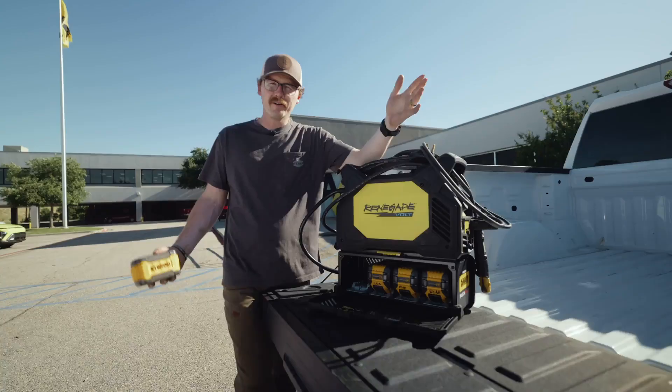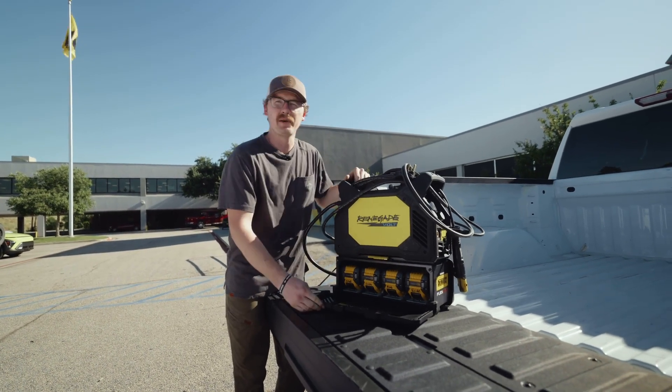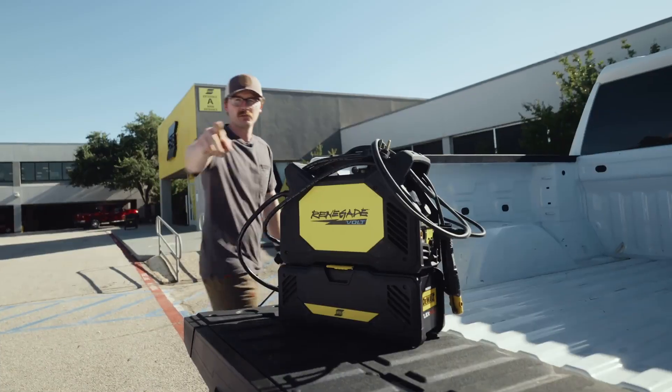Renegade Volt. Do you want to spend an hour and a half getting your lead set up? Or do you want to do a 10-minute weld in actual 10 minutes? Get paid, get on the next job. Renegade Volt.